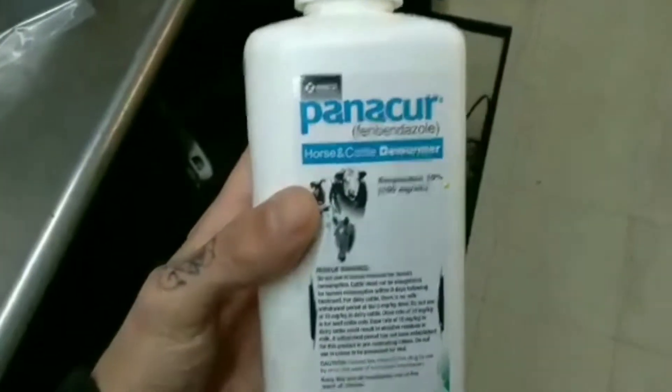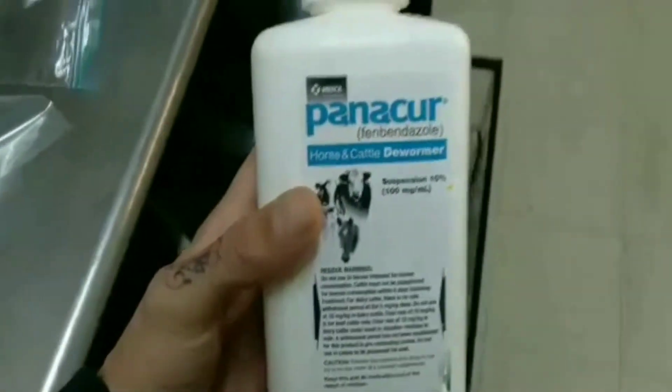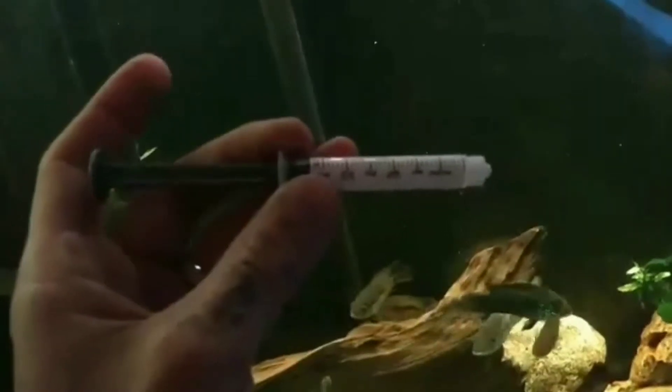We're using Panacur — horse and cattle formula, though they also make it for dogs — as long as it has fenbendazole in it, it'll work. When using horse and cattle, it's one milliliter per ten gallons, so we need ten milliliters. I'm using a three milliliter syringe, so I'm going to need to add three of these plus one — I'm probably just going to do the three. You want to add this in a place where the filter is going to stir it around, mixing well. This is what it looked like a little while after, once it was all mixed in. It will clear up a little bit over some time. Let's see what it looks like in about an hour.